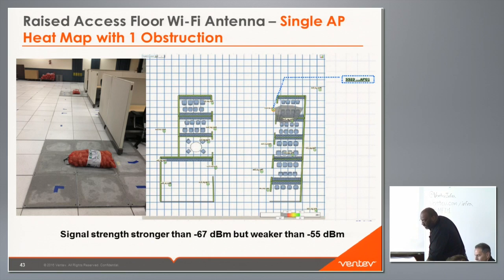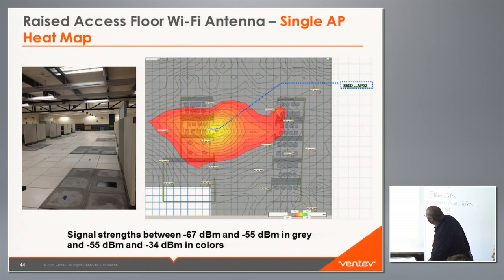At 5 GHz with the potato directly on the antenna, there are greater losses and a much smaller coverage footprint.